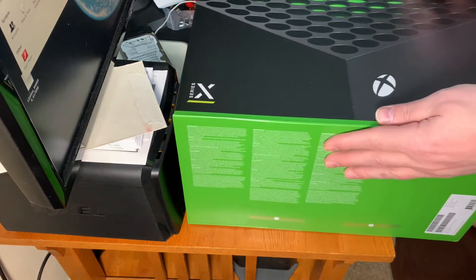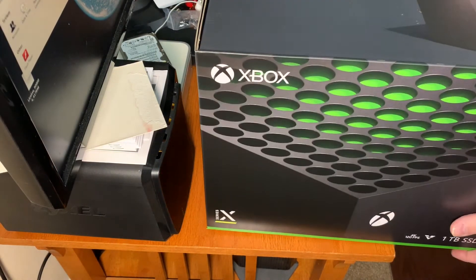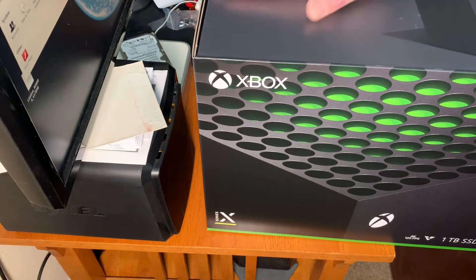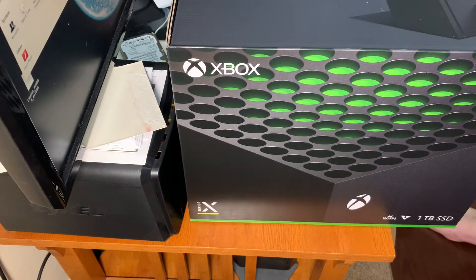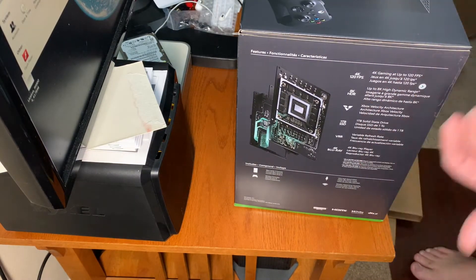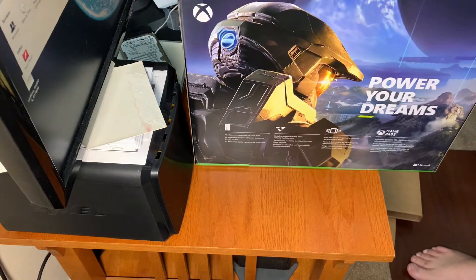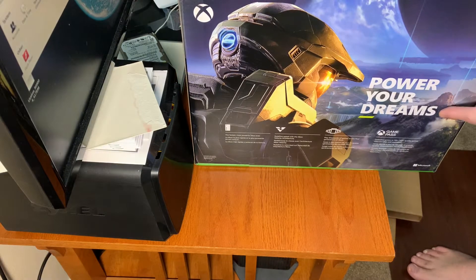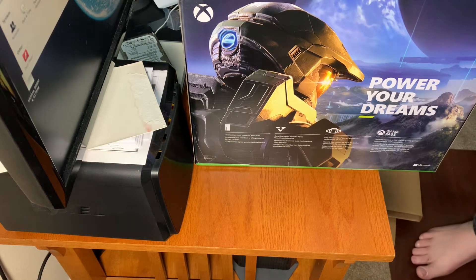All right, so what do we got here — Xbox Series X. It's a 4K Blu-ray player, very important. It's a solid box; I feel confident that this box is worth what's inside of it, because it was not cheap. I'm not going to read all that to you — you can look it up online. But clearly I'm going to power my dreams here and become a Master Chief. Those of you familiar with the Halo franchise know that being the Master Chief is not really the best job.